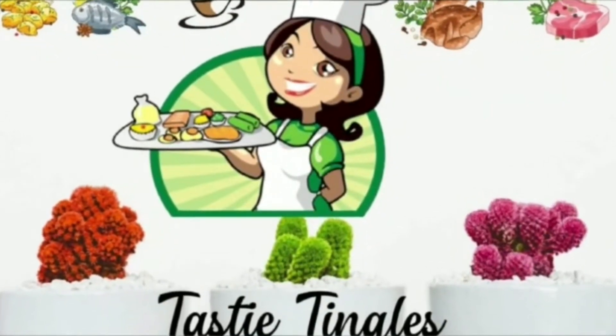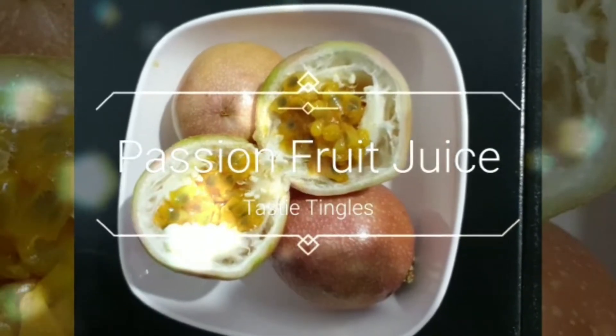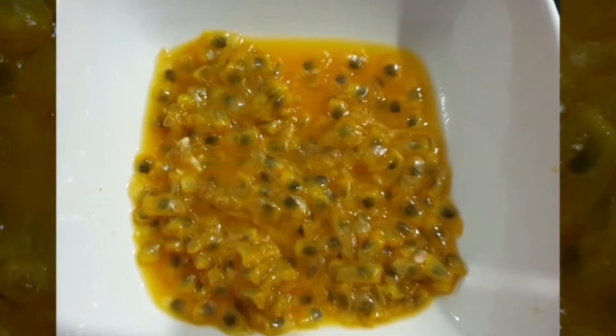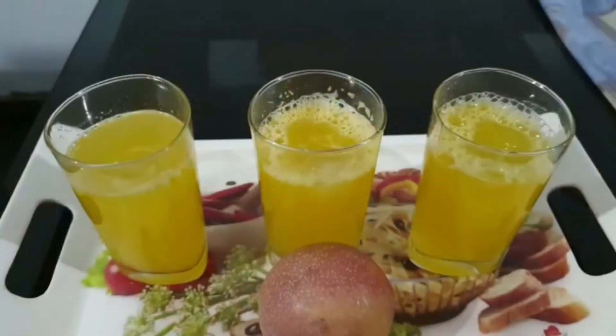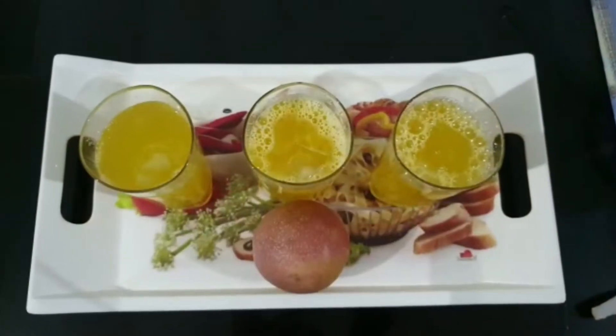Hi friends, assalamualaikum, welcome back to my channel. Hope all of you are doing good, safe, and healthy. Today's recipe is very simple — a passion fruit juice. It's very, very simple, so let's see how it's made.